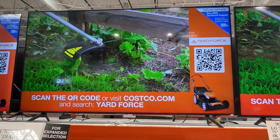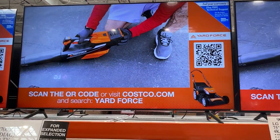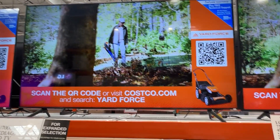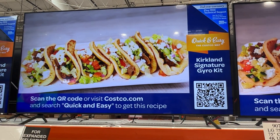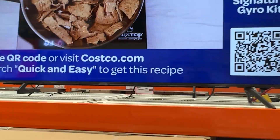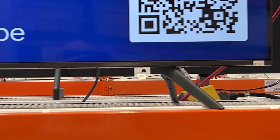Here on display we have the Samsung CU7000D — this one is the 75-inch, so it's a pretty big TV. This gives you a good visual of what to expect. It's got some subtle branding right there in the middle, the bezels are pretty much bezel-less, and here's what the TV stands look like.